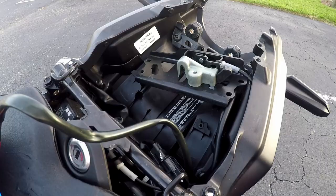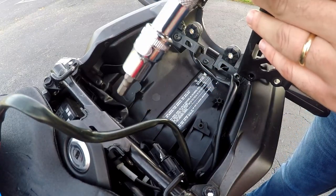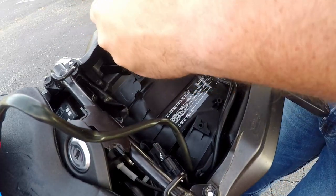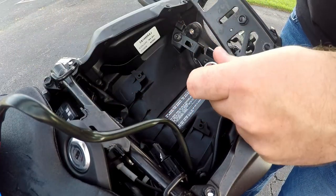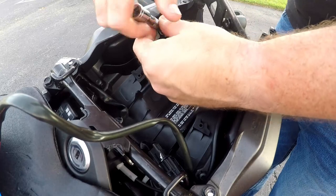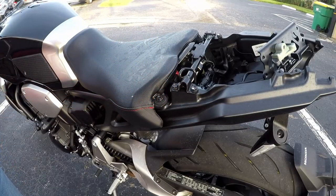Alright, let's continue on. So these particular bolts are 5 millimeter — that's like a lot of them, and that's already on the bike. It's 10 millimeter on this one.